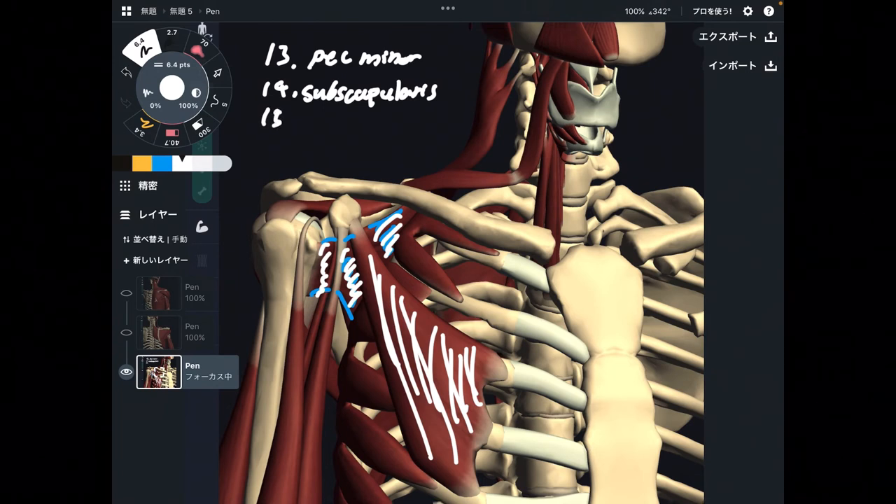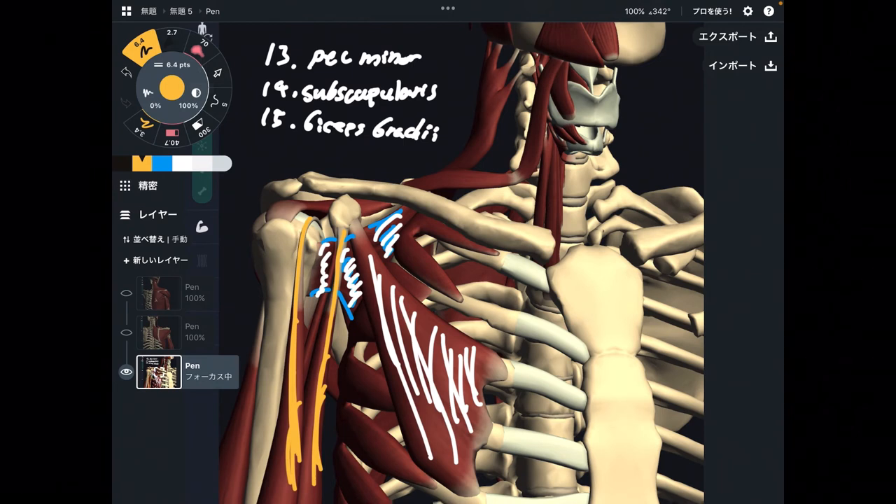Number fifteen is biceps brachii. There are two fibers in biceps brachii, and both fibers attach to scapula, so I treat this as one muscle — unlike rhomboid major and minor which I separated into two muscles. For biceps brachii, I count it as one muscle.